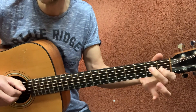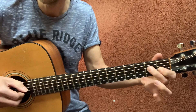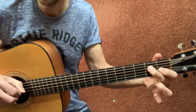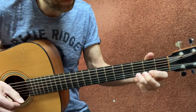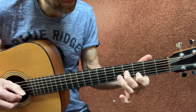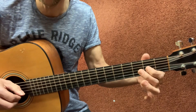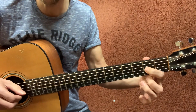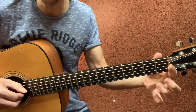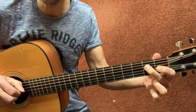And then your second finger on the D string, second fret — hammer on, D string, second fret. So we got four, three, two with your second, second, and first finger. Open G string, hammer on to one, D on the second fret.